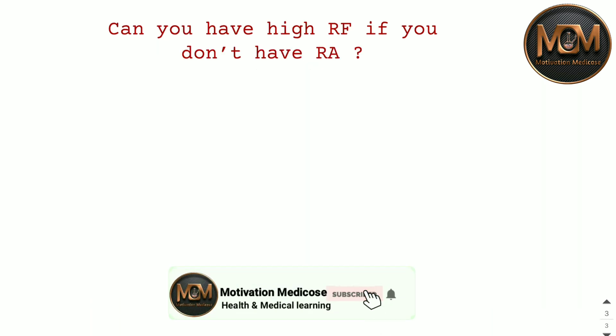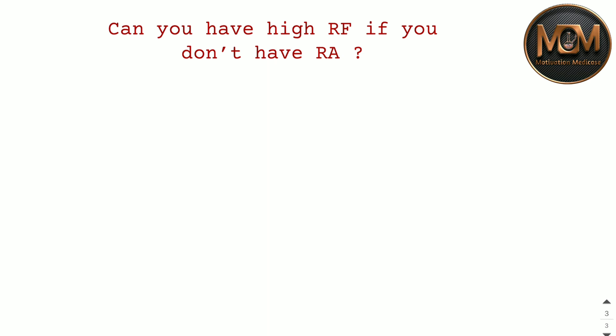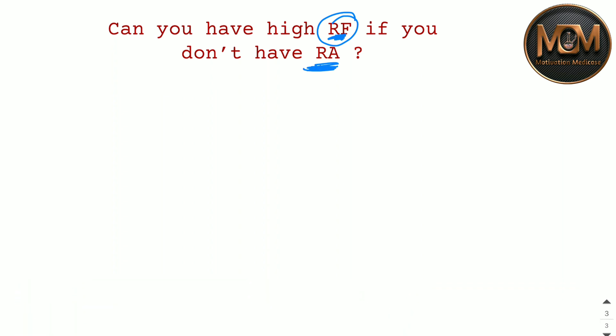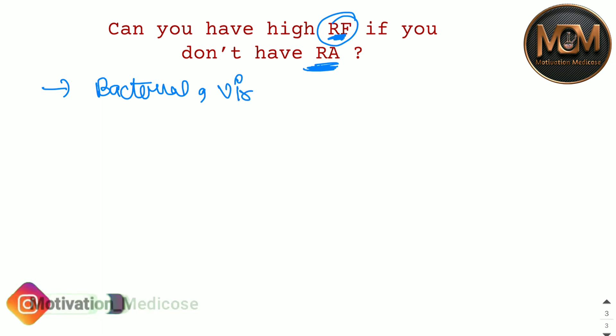Can you have a high RF without having Rheumatoid Arthritis? Yes, it happens. The RF test is done when a doctor suspects Rheumatoid Arthritis or autoimmune disease. But if RF comes positive and you don't have Rheumatoid Arthritis, it can occur in the case of bacterial, viral, and parasitic infections.